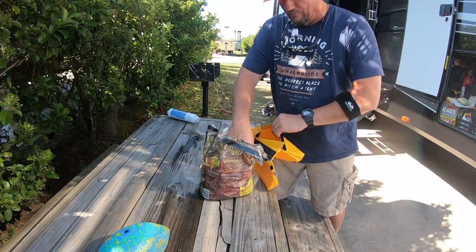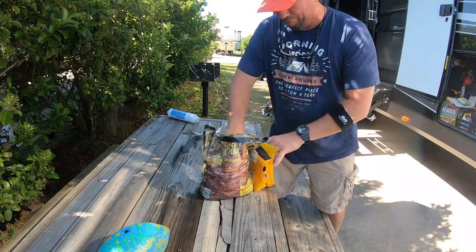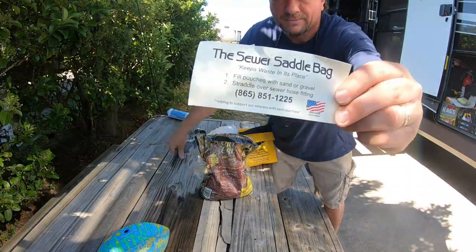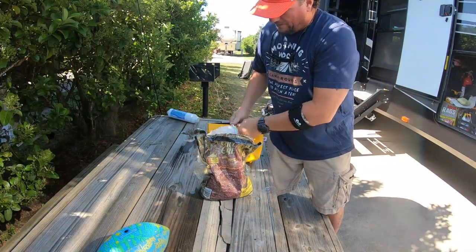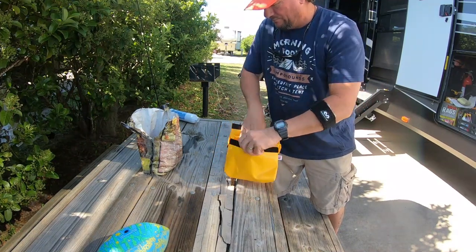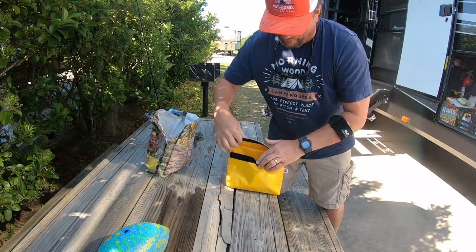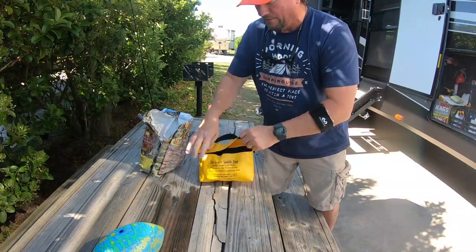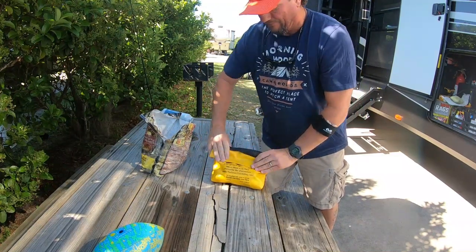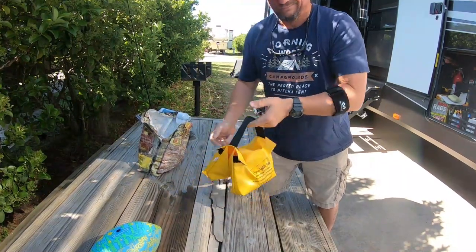Why do anything different? It's got plenty of weight to it — charcoal briquettes. There's the information. I'll fill the other side of the saddle bag. Again, you can go to Lowe's, Home Depot, whatever — get pea gravel and fill it up with that. It's just that I've been using this bag for so long, so we're just going to keep on rolling with it. Convenient carrying handle. Let's go put it to the test.